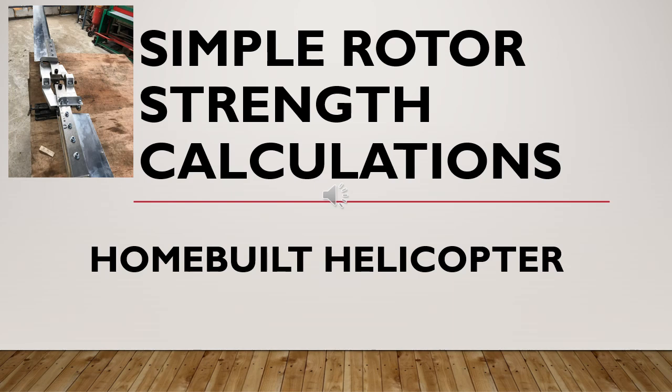In this video I'm going to explain the basics of rotor strength for helicopters. This includes calculating the centrifugal forces and then sizing the rotor hub and blades.